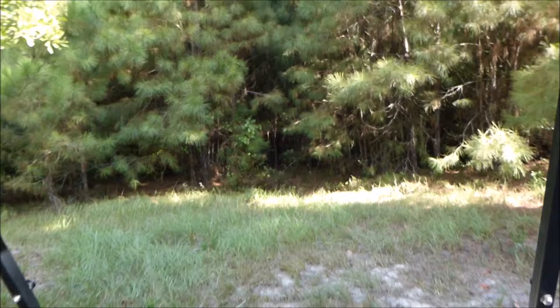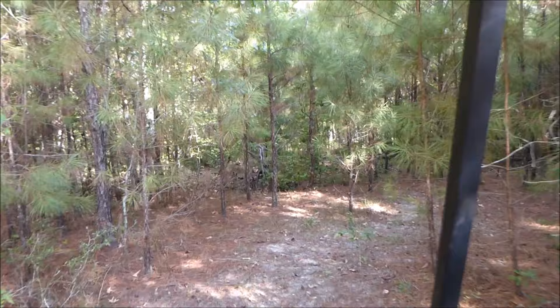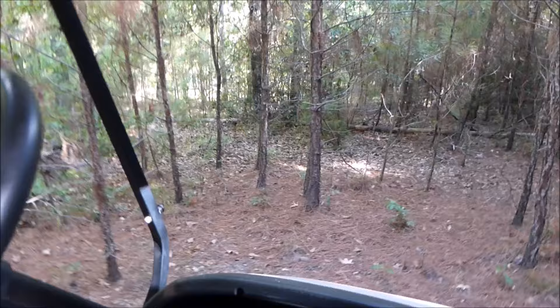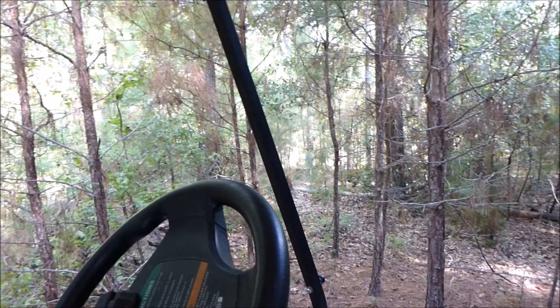We're going to come back into the woods here — watch out for the branches and don't let them hit you in the face. We've got this trail here — it's not really a trail yet. We're going to chop down some of these little pine trees and make a trail through here. We've got a nice little creek down here, so we'll make a little park area down there — the grandkids should love that. It's always shaded in here because of all the trees, so it'll be a nice place to hang out.